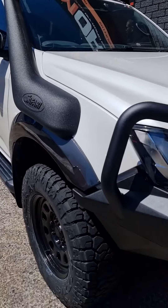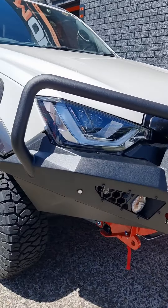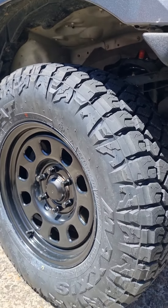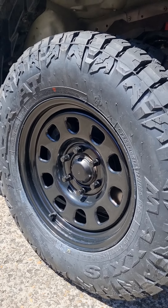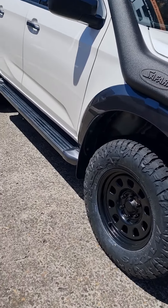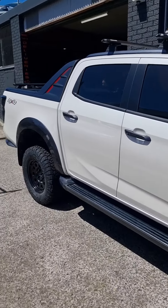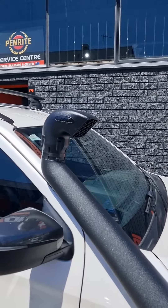We've got Maxxis 265/70/17s on Dynamic D wheels. And there's also a Very snorkel — I think that was a last-minute addition, wasn't it Andrew? And bash plates as well.